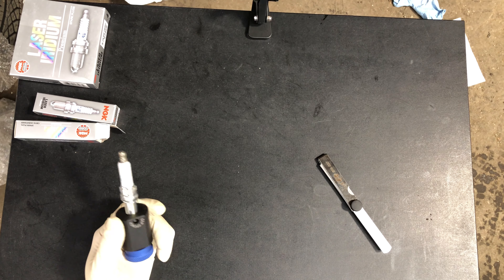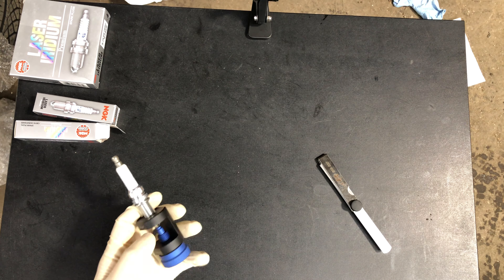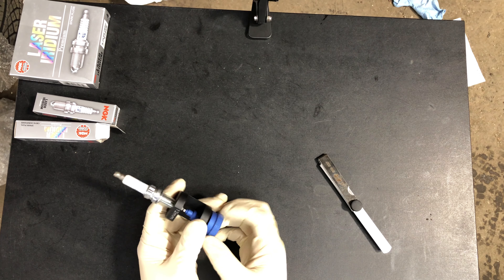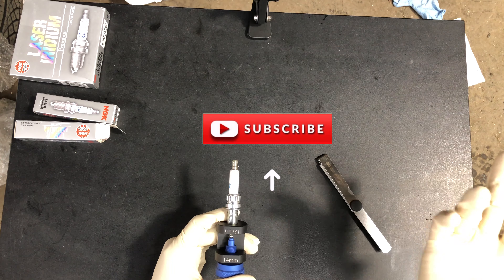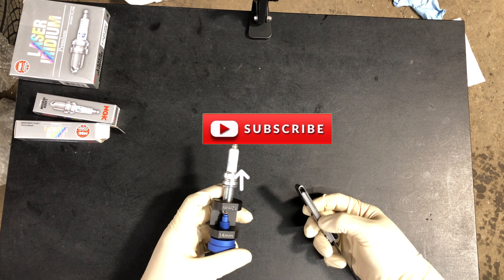In today's video I'm going to be gapping my spark plugs. I got this nice Precision Race Works gapping tool and I already got this spark plug — I will be gapping one more just to show you guys an example, and the rest of the spark plugs should be the same procedure. This is the type of gap you want to get when you're gapping your spark plugs.